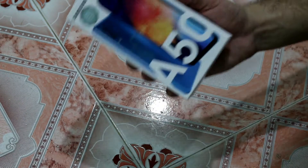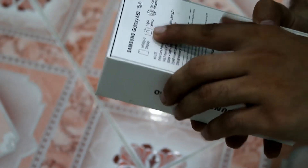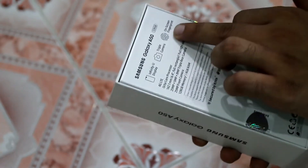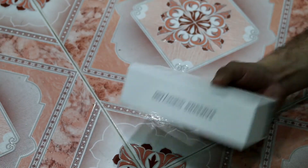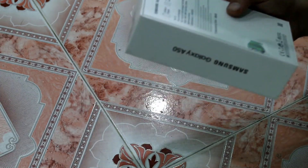So friends, this is the Samsung A50. Let's see what we get. If we look at the back of the box, we will learn about the Infinity-U display, the triple camera setup, and the on-screen fingerprint scanner. Now we will see the mobile and check what the fingerprint scanner is like.